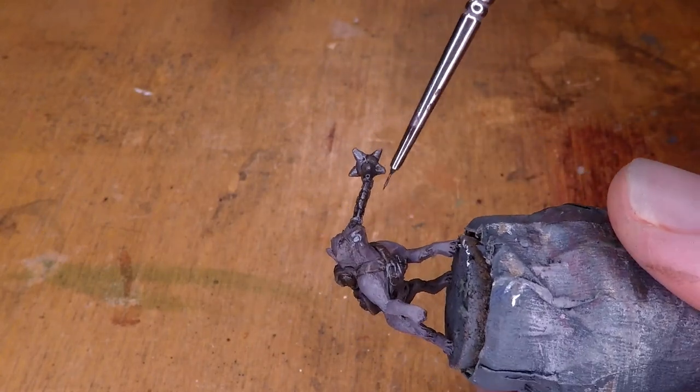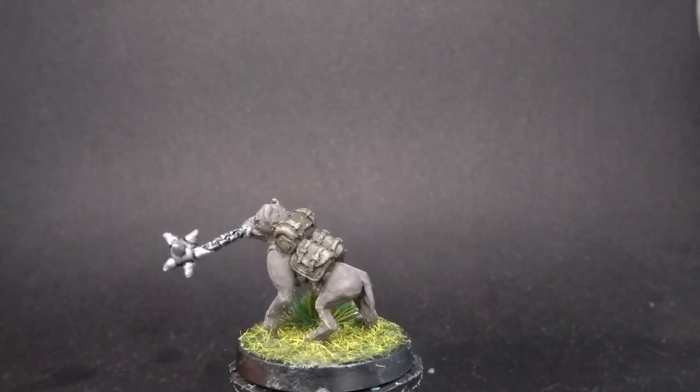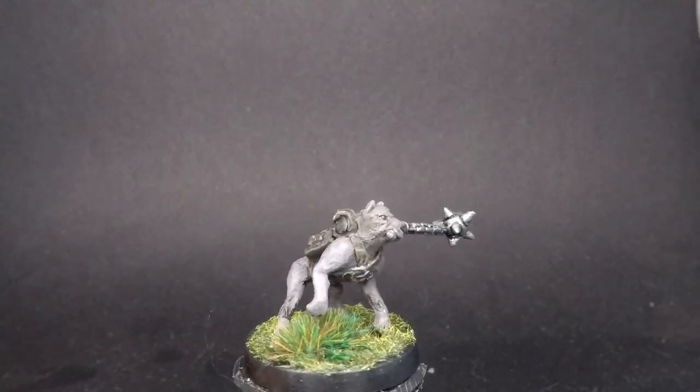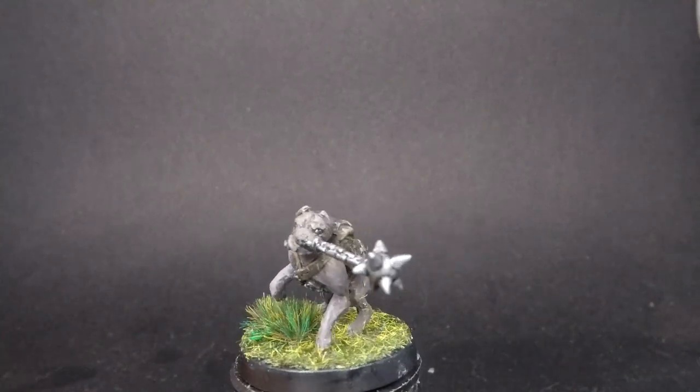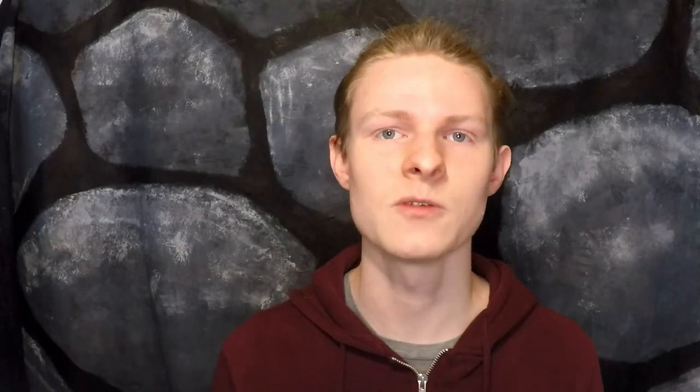Then, once the miniature has the base, the miniature is finished. This project was really fun to work on. It was interesting having to sculpt a real animal as opposed to a fantastical creature. I was also really happy with how the chain turned out, since I haven't actually sculpted that before, but I kind of had an idea of how it was going to work. Anyway, don't forget to like, subscribe, and hit the bell to get notified when I release new videos. All of those things are super helpful for making the channel grow. Thank you so much for watching this video, and I'll see you guys in the next one.